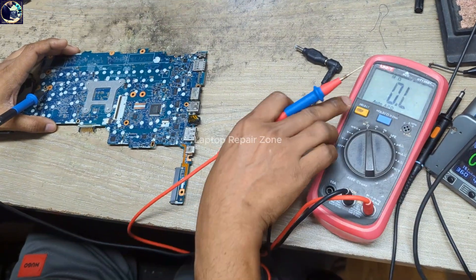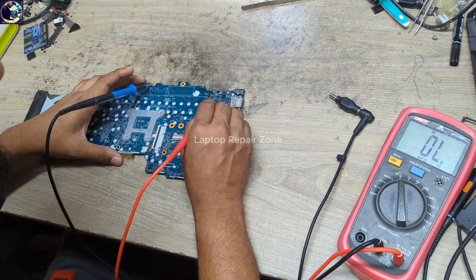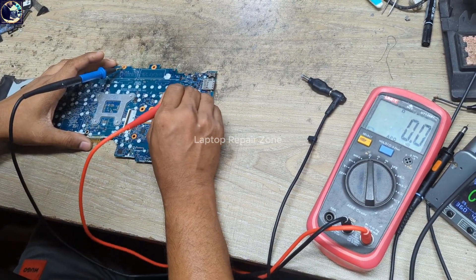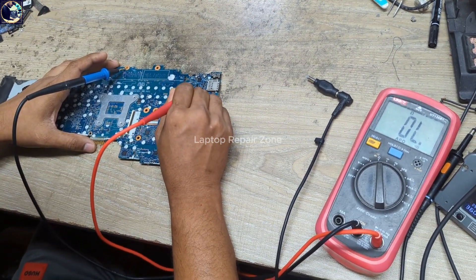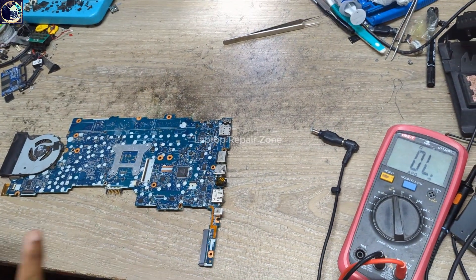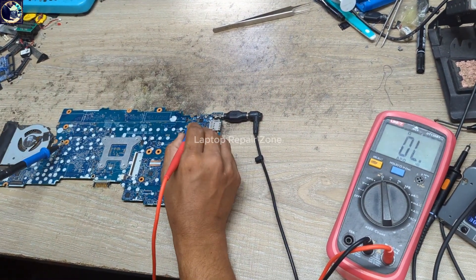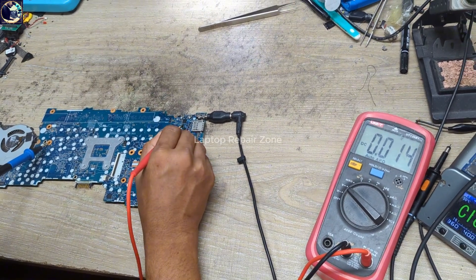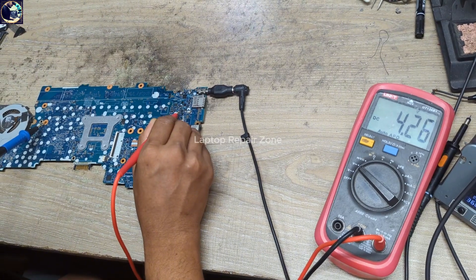Let's check the impedance on this main power rail. I set my multimeter to beep mode and check the gate and this current sensor. All the lines are clear — the main power rail is not short to ground. That line is clear, but we have no voltage on this side, and the current sensor is still only showing 4.27 volts.